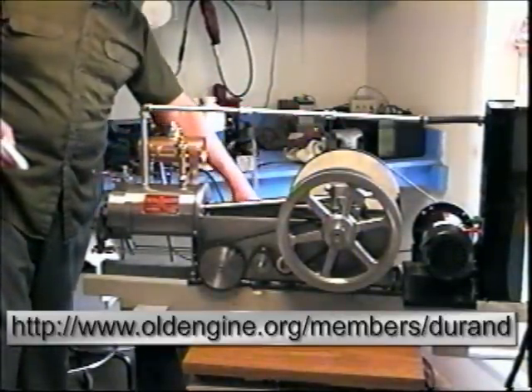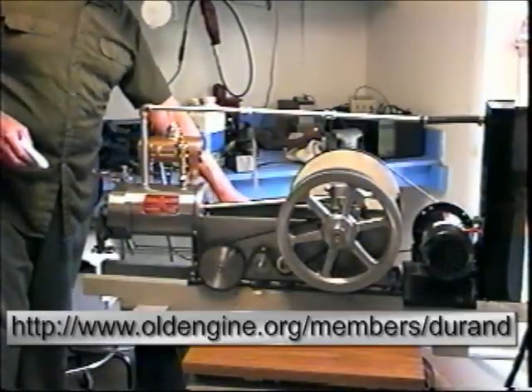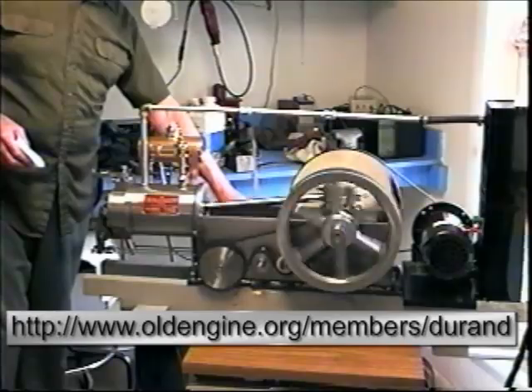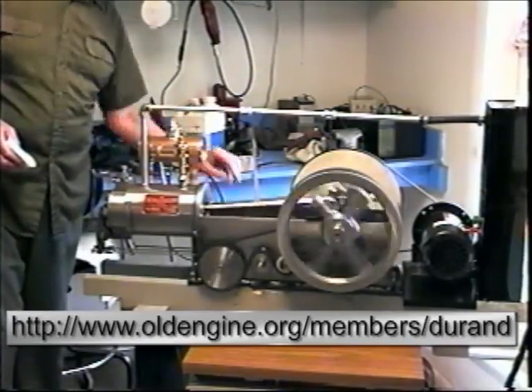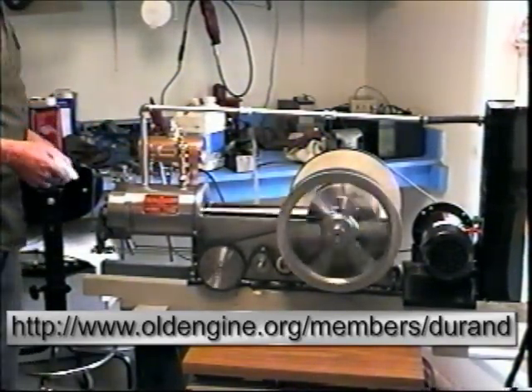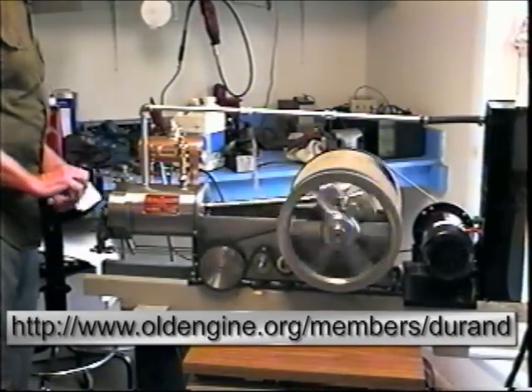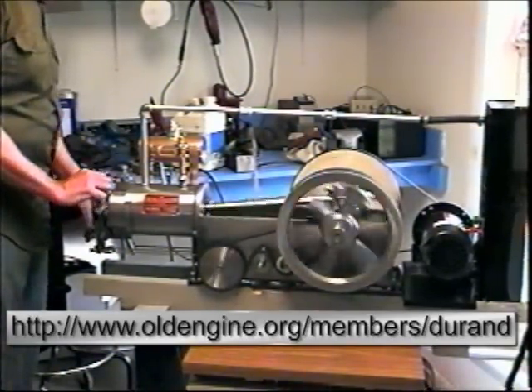I've got a DC motor to drive it with, to spin it over, because it has to spin fairly fast. If I'm lucky, it'll start firing. It's pretty noisy — the combustion is like detonation.